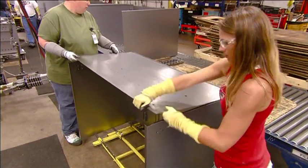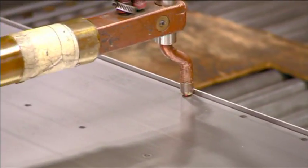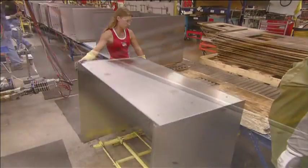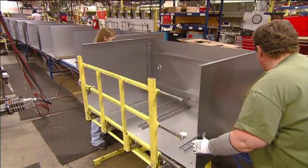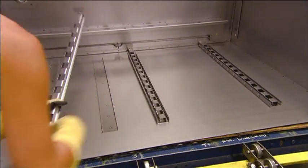With the toolbox right side up, they install the top. They then turn the cabinet around and, working from the open front, slide the lock bars into their slots.